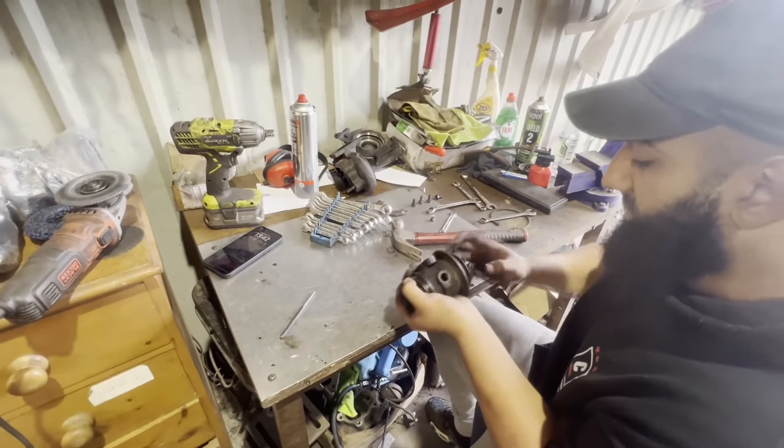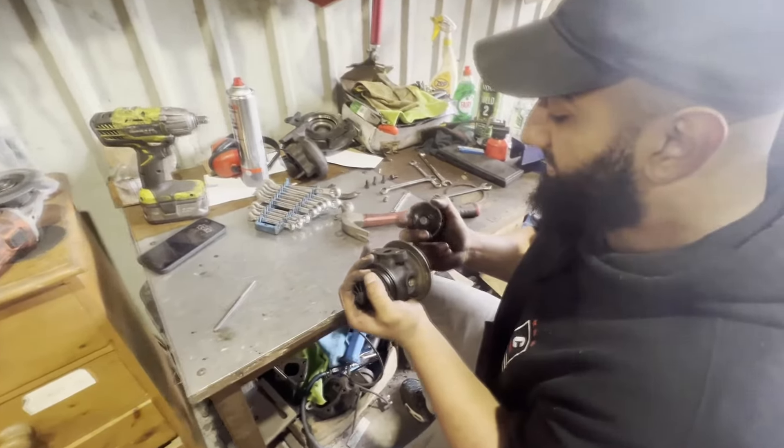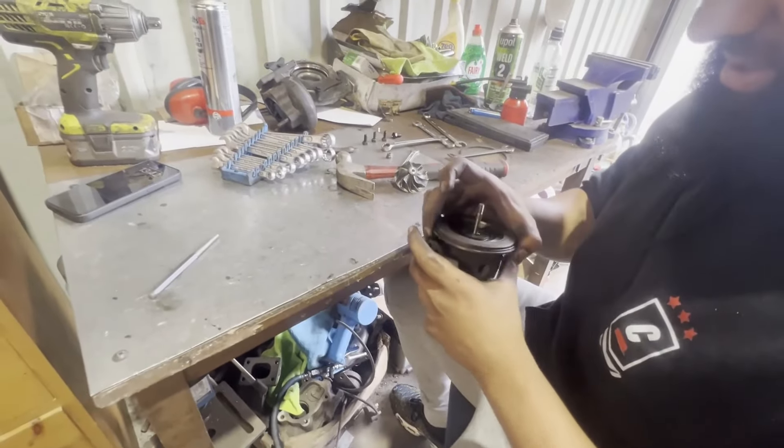Brother, get a grip on it - it doesn't screw on there. Okay, now you need to take the shaft out.